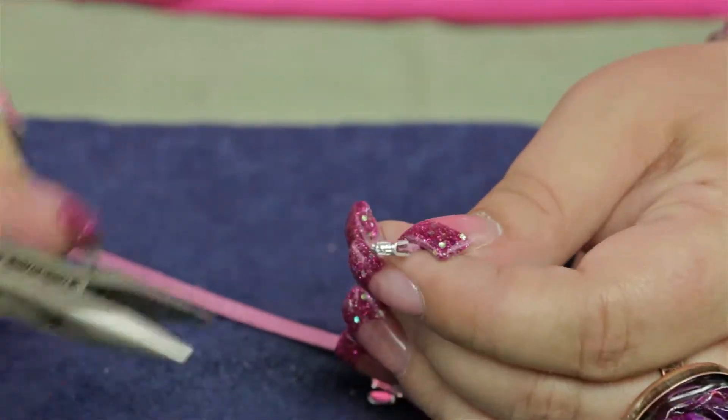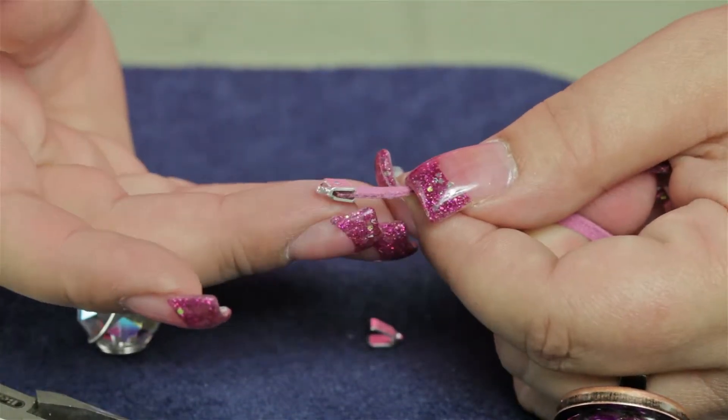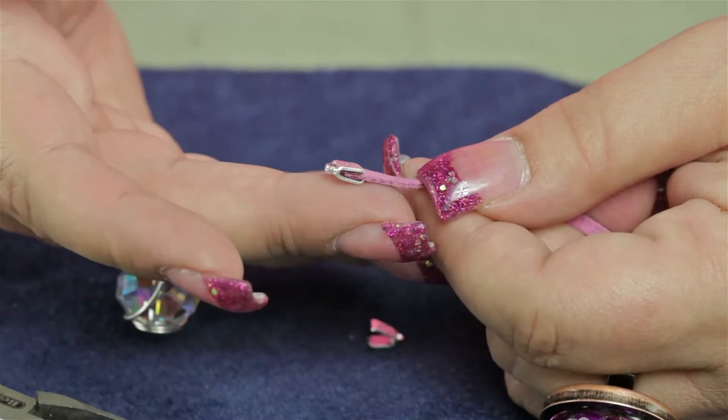Now you can add a jump ring and clasp, or chain, or whatever else you like to the end of this suede.